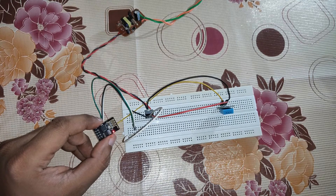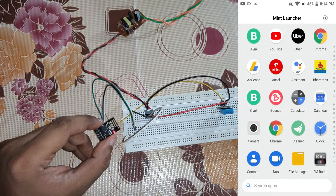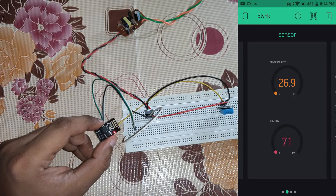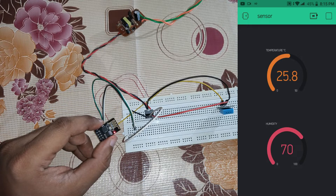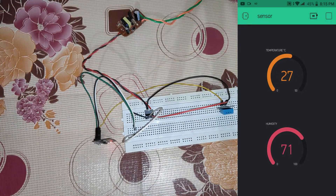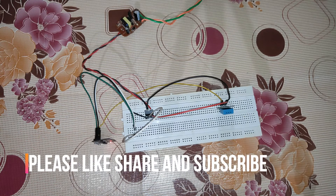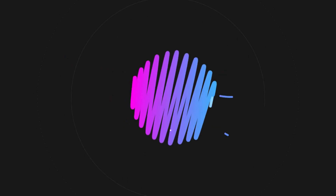Let's check the Blynk app on the mobile phone. As you can see, I have already configured the Blynk app, and the data is being reflected there in real time. The temperature and humidity collected by the DHT11 sensor are displayed with a one-second data transfer interval. That's all about this project — hope you liked it. Please like, share, and subscribe. I'll be bringing more videos on ESP8266 and IoT projects. Take care, bye!